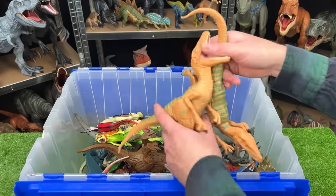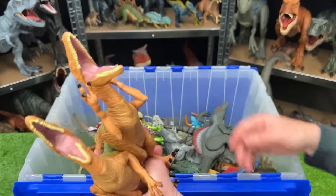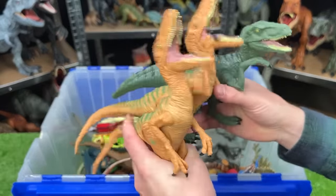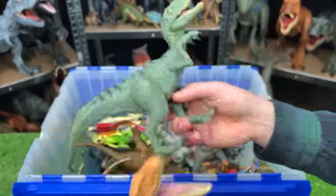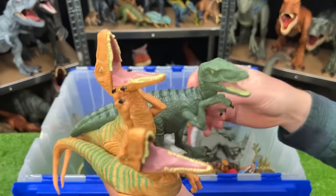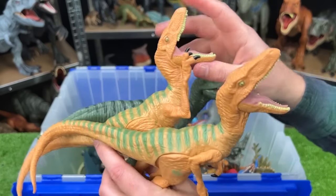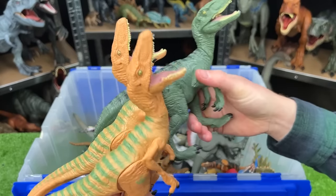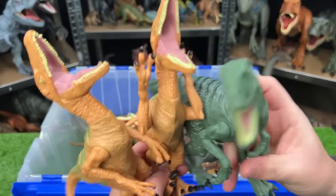Here we've got a bunch of classic Jurassic World Velociraptors — I have a ton of these. These two are tan with the green striping on top, and this one is a dark green with the black striping on top. With each of them, you can move the arms and the legs, but you can't open and close the mouth. These are actually some of my biggest Velociraptors, which is pretty cool.